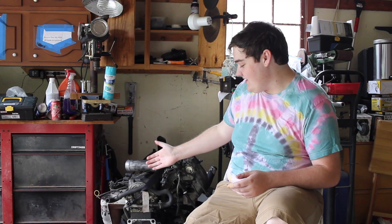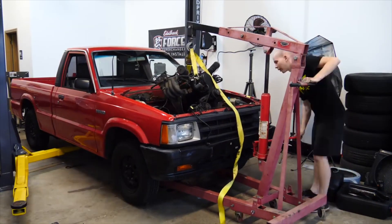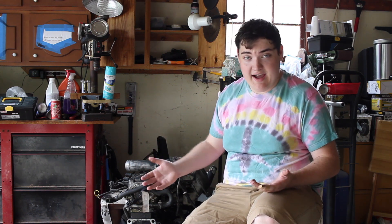Well guys, here it is — this is the new project for the channel. Now, I know what some of you might be thinking: Zach, it's not a rotary. I thought this was kind of a rotary channel. And yes, you're not wrong — this is a rotary channel. I love rotaries, and that's kind of the issue. I love rotaries so much that I will probably continue to build rotaries for the rest of my life. But I want to be a well-rounded car enthusiast — I don't want to be someone that only understands rotaries. So my good friend Caleb, or Jinjim as you guys know, tore the 2.2 liter out of his Mazda B2200, and he offered to give it to me to rebuild.